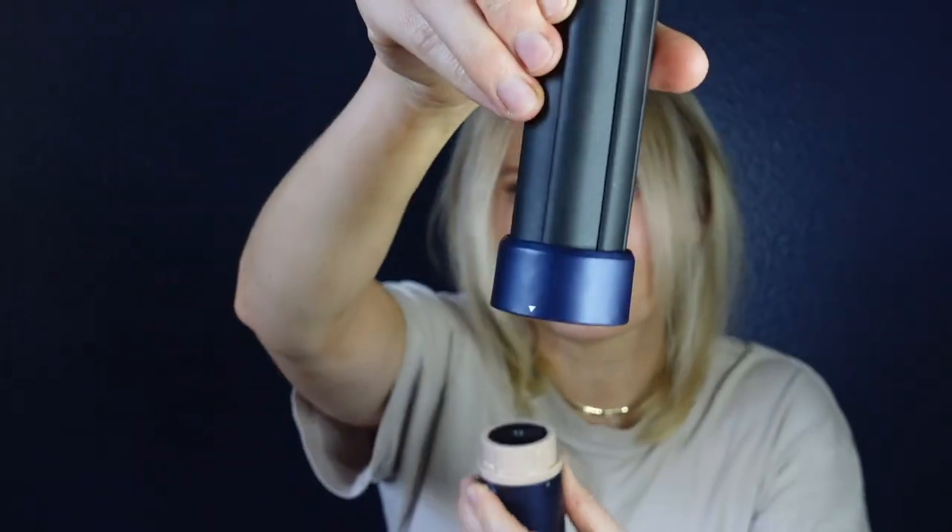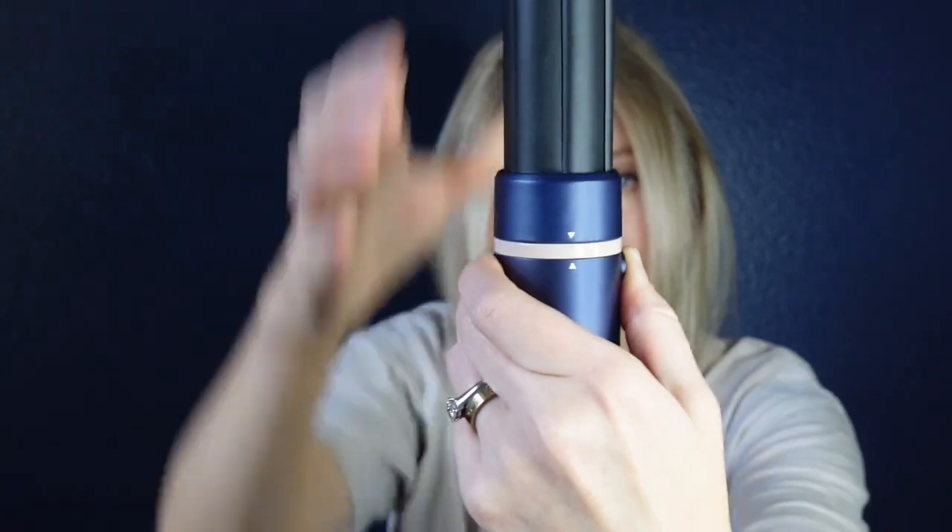It still feels a bit plasticky — not metal — and the Dyson is obviously way more expensive. I haven't tried the Shark but I don't think I even will now, because this checks all the boxes of what I was looking for. I'm going to try the curling attachment to show you how it works. You align the arrow on the attachment, pop it in, let go of the sides — very easy. Using it on the highest heat setting.